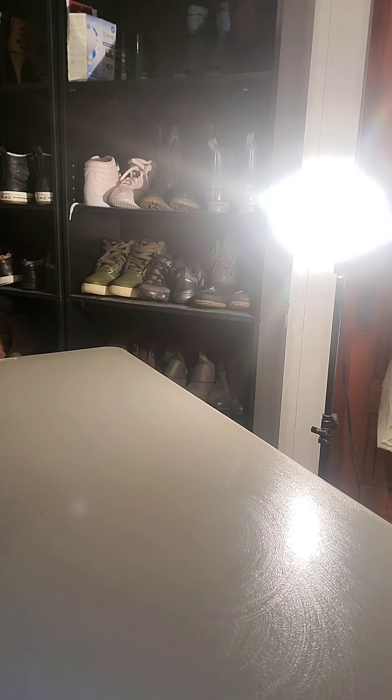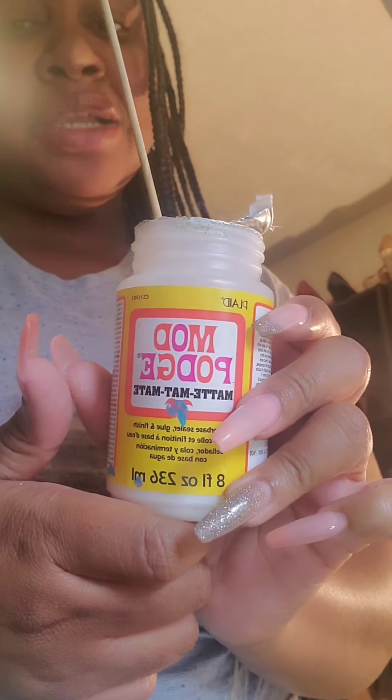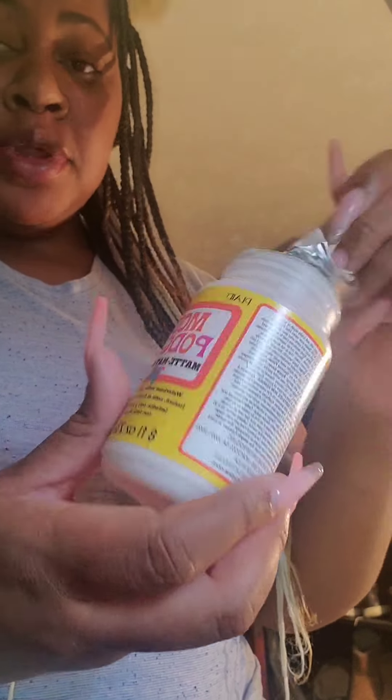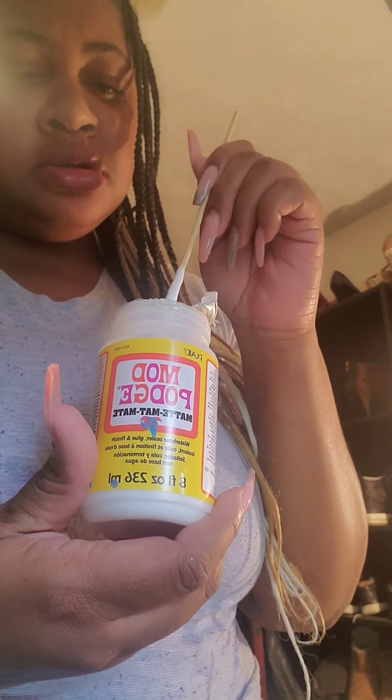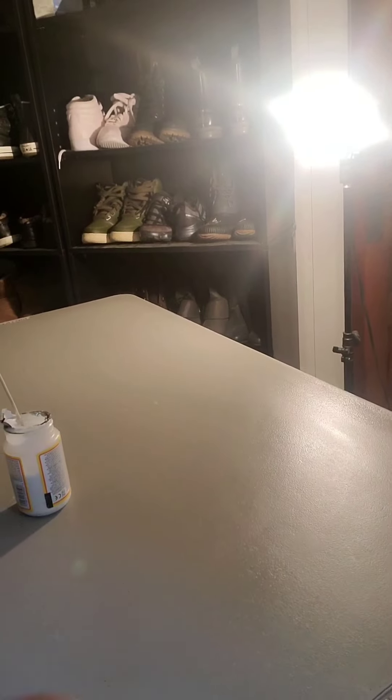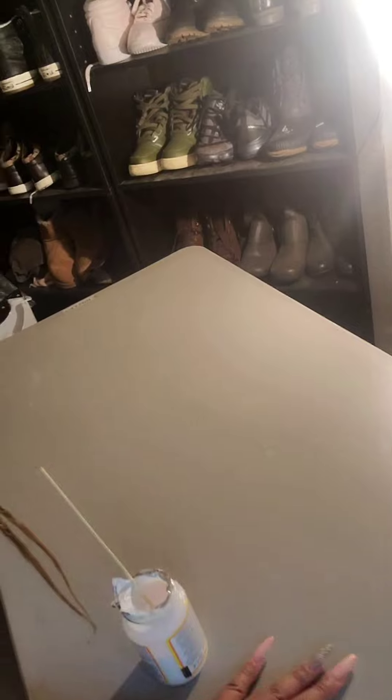Okay, so we're starting with Mod Podge. What I'm gonna do is lay the wallpaper down and then seal the area with this. As you can see, it's nice and clean — well, as clean as it's gonna be.